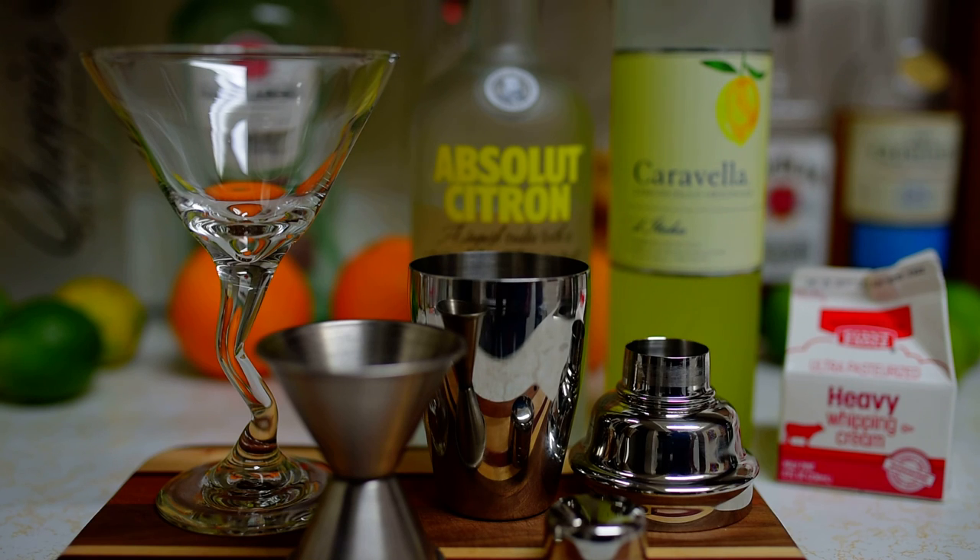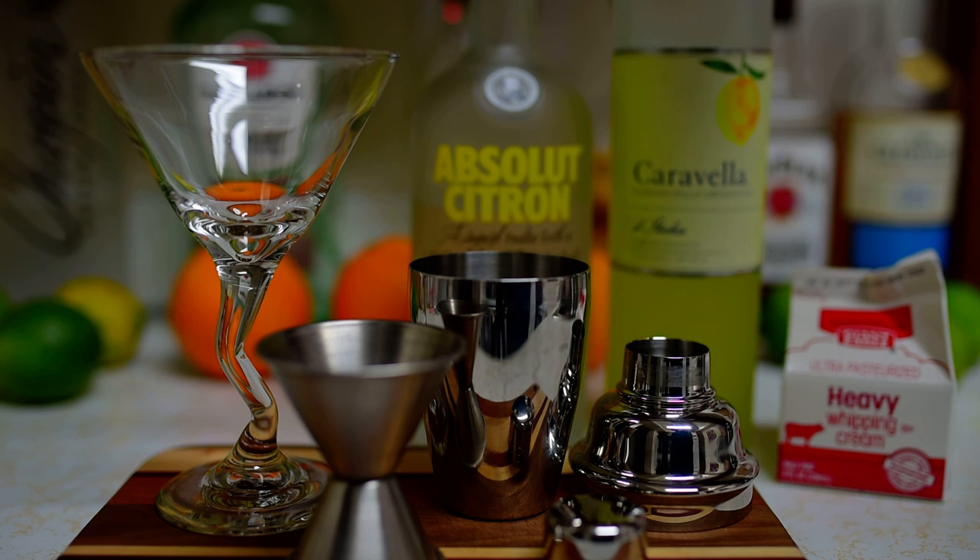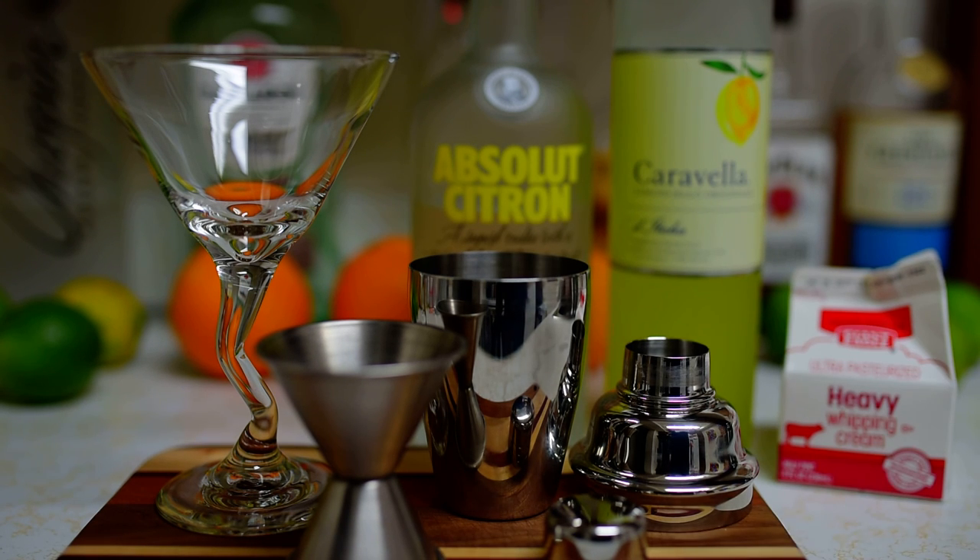Hey everybody, how's it going? In this video I'm going to do a real quick one for you. This is a martini of sorts that I made up, I guess. I didn't look up a recipe, but it is delicious. This is a lemon citrus drink, perfect for the summer or the cold months of winter, as it were.